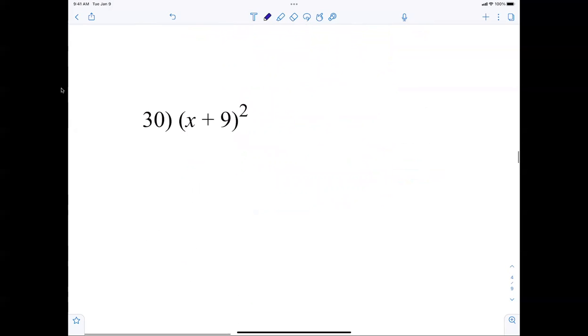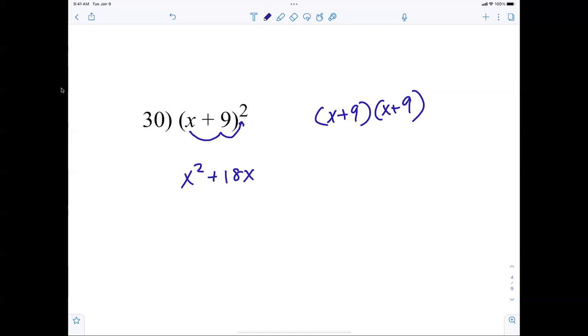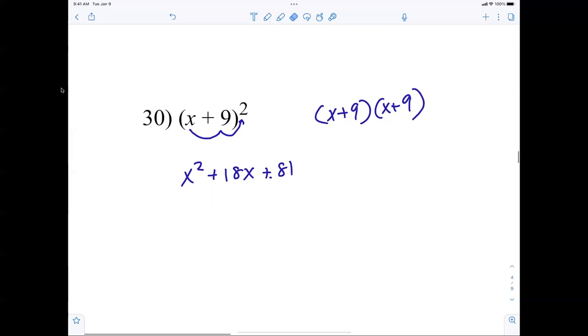Yesterday we learned a pattern for squaring binomials. x plus 9 squared is x squared. The middle term is always x times 9 times 2, giving a positive 18x. Then square 9 to get positive 81. So x plus 9 squared equals x squared plus 18x plus 81.